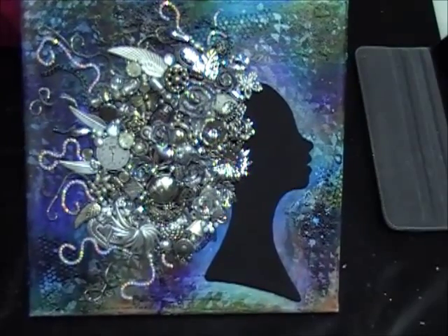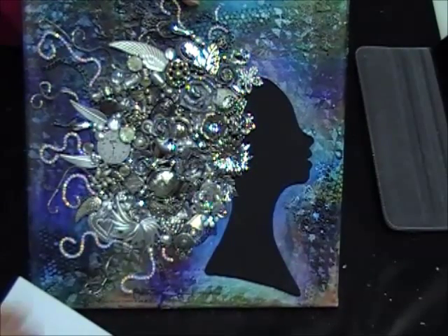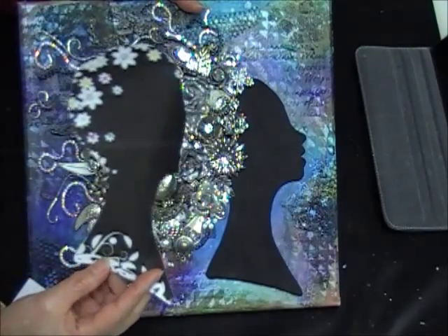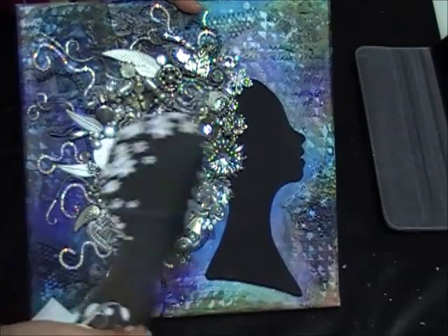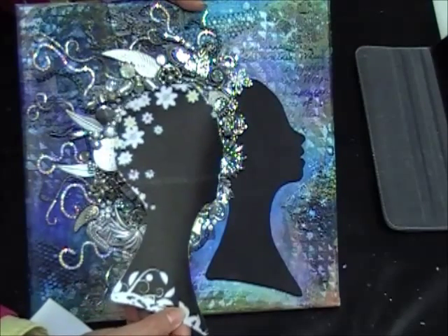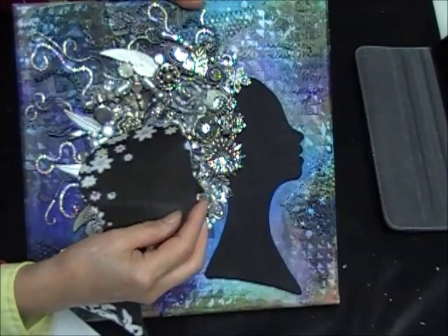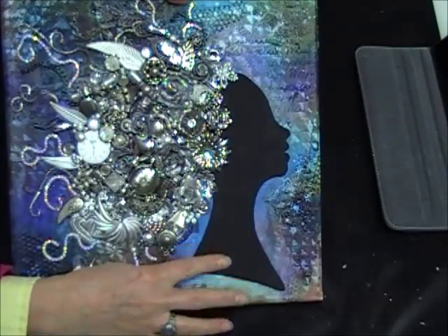What I did was take this image on the computer and enlarge it until the face was the size I wanted to fit the canvas, then I cut it out. I printed it on regular printer paper and cut out just her head because I wanted to keep the head as a silhouette. I traced that onto medium-weight chipboard and cut it out — cutting detail work out of chipboard is not easy, it's hard on the hands. There were some ragged edges so I used sandpaper to smooth them out, then painted it with black gesso.